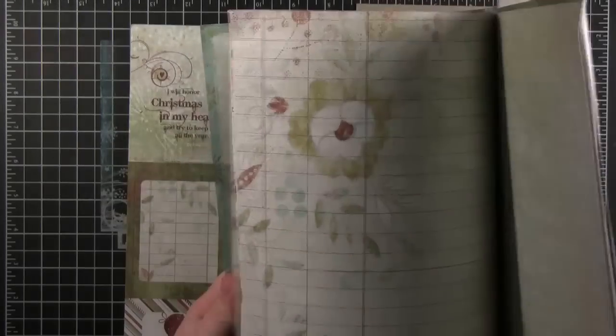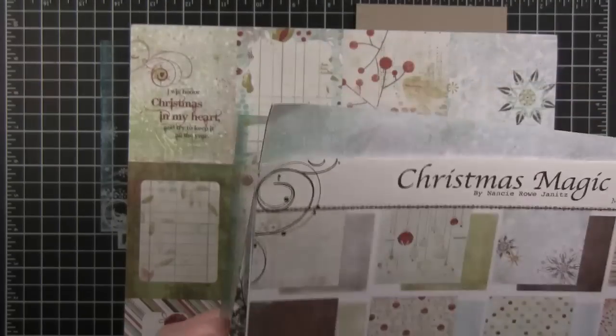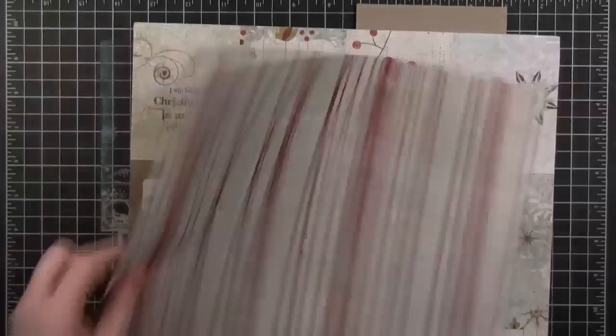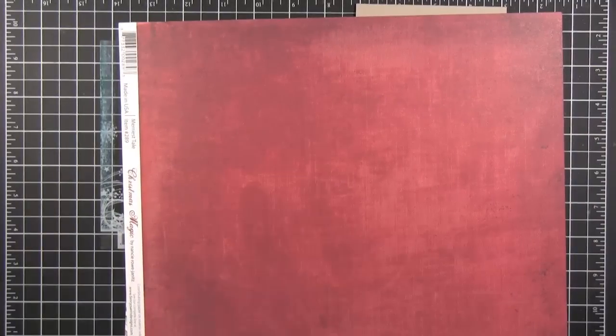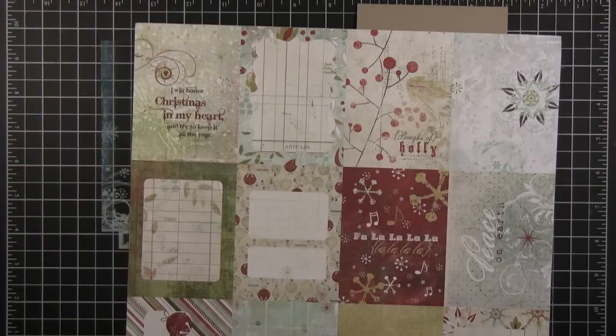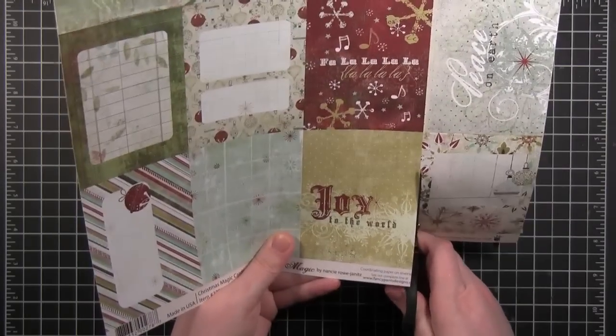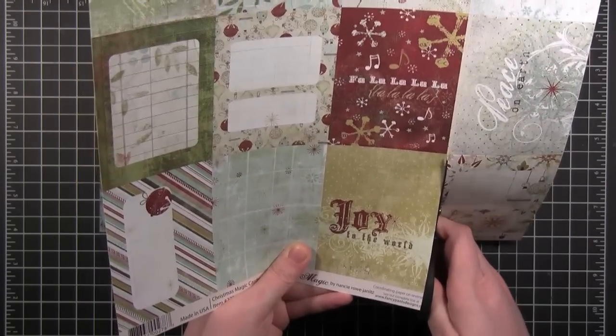I'm going to use another piece of patterned paper — I think it's the back of one of them. It's got some stripes and red on the other side. I'm going to cut this down and cut it out really quickly because I don't want to lose all the other pieces.